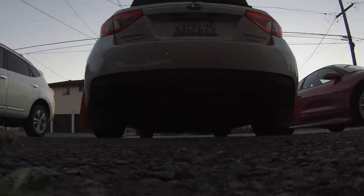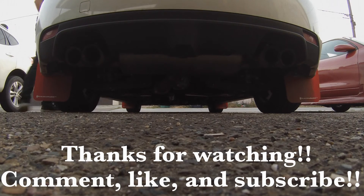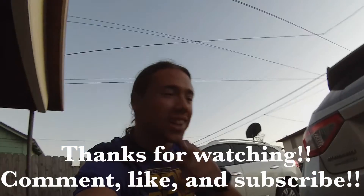I'm going to leave you guys with this. Alright, catch you guys next time.